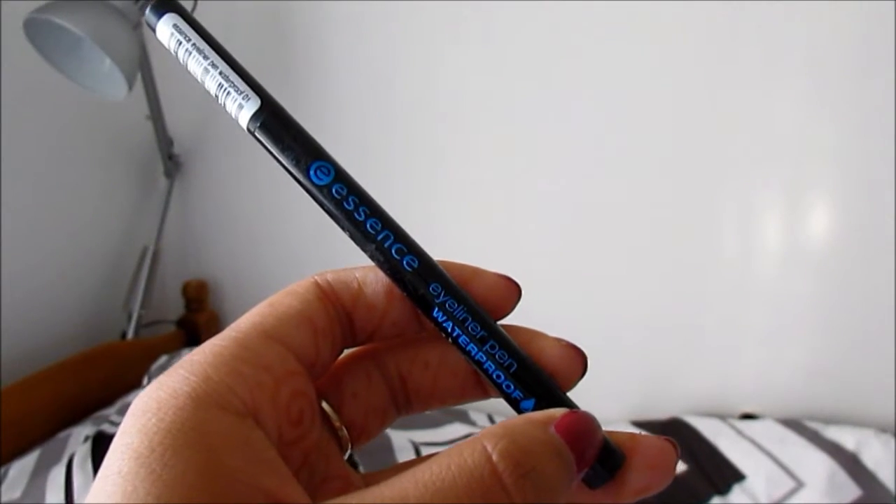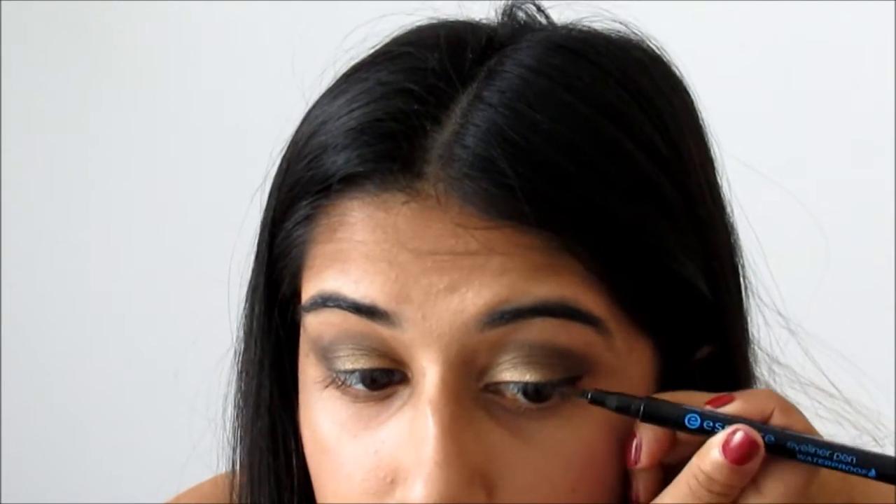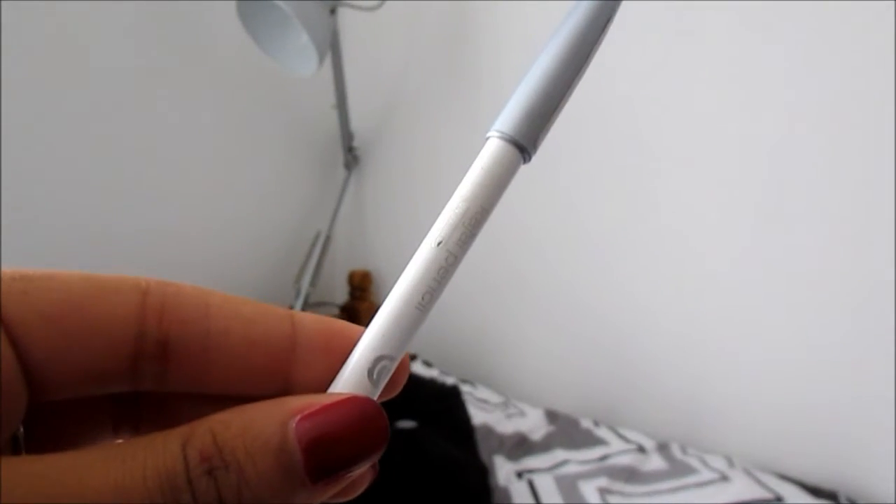For liner I'm using the Essence Waterproof Eyeliner Pen. What I'm doing is lining very close to my lashes first and then making a line that follows on from the lower lash line to join with the rest of the liner to make the perfect wing. Then I like to use the Essence White Eyeliner Pencil on my waterline so my eyes don't look closed up or small like they would if I lined it with black eyeliner.